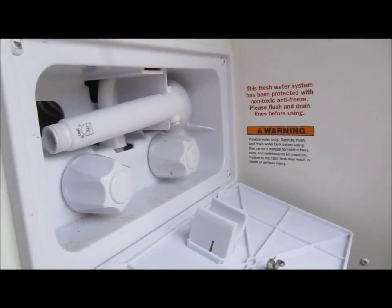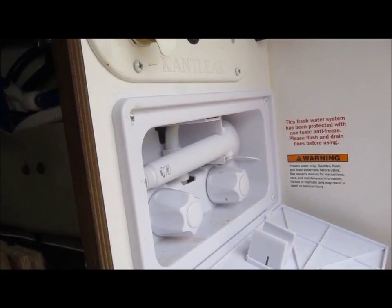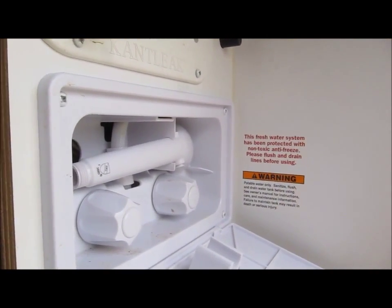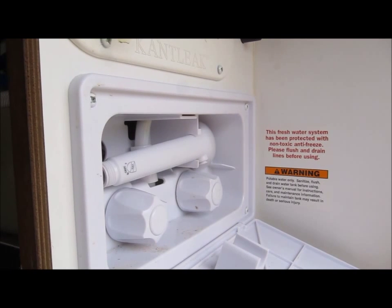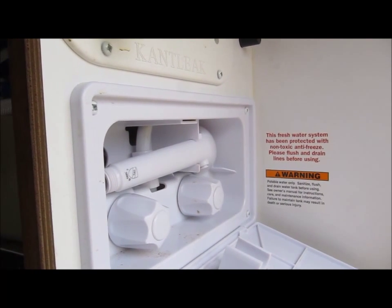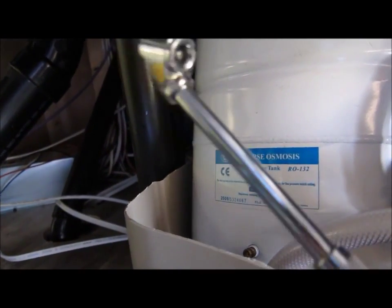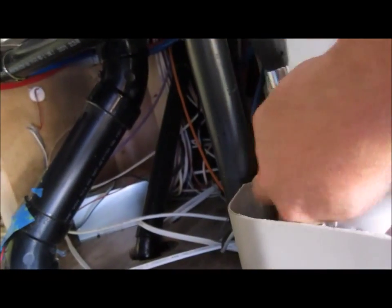So here we go — without the pump on at all, I opened this side which is putting the water into the black tank right now through the black tank flush. When it gets through moving, I'll go up into the fifth wheel and try the kitchen sink, just to make sure I bleed off as much water out of the accumulator as possible. I've tilted that up — that's all I need to do. I'll take my tire pressure gauge and put it on there to get a reading.